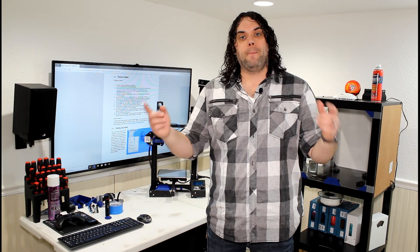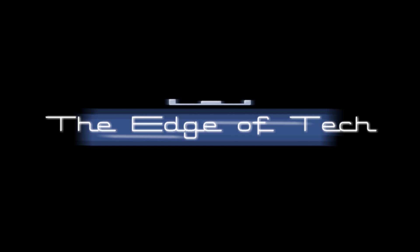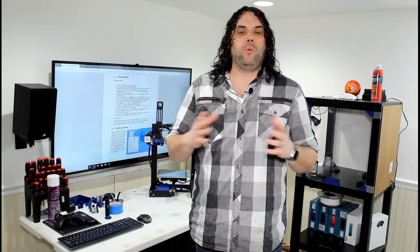Today we're going to go through Luke's help guide section 1.5: loading filament. My name is Jim and this is the Edge of Tech. We've all been there — you get your first printer, you get it all built, and then you don't know how to load the filament. So that's what today's guide is all about. Section 1.5 of Luke Hadfield's help guide will walk us all through that. Let's get started.